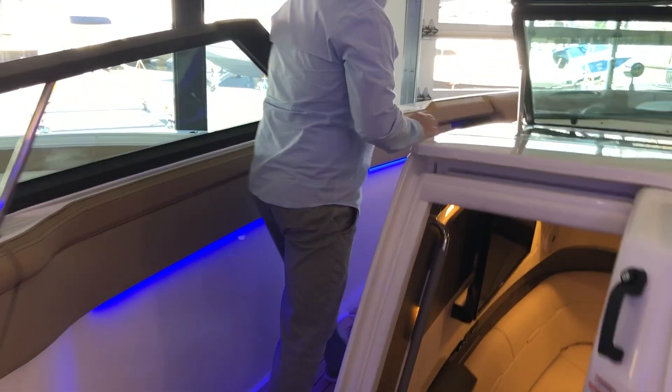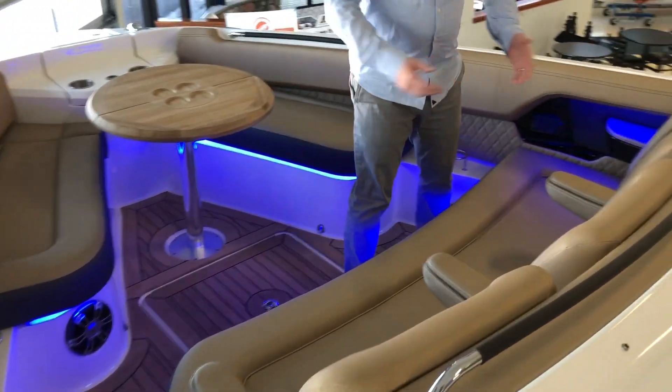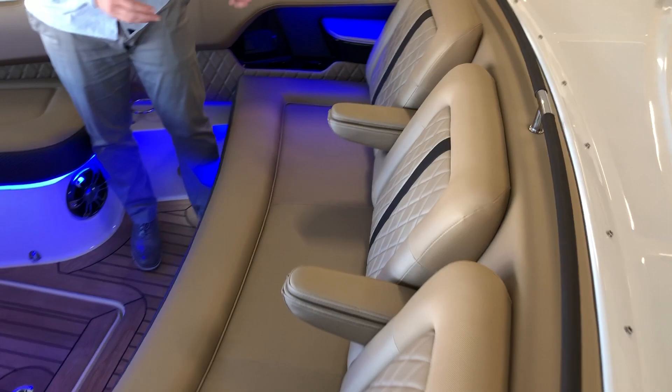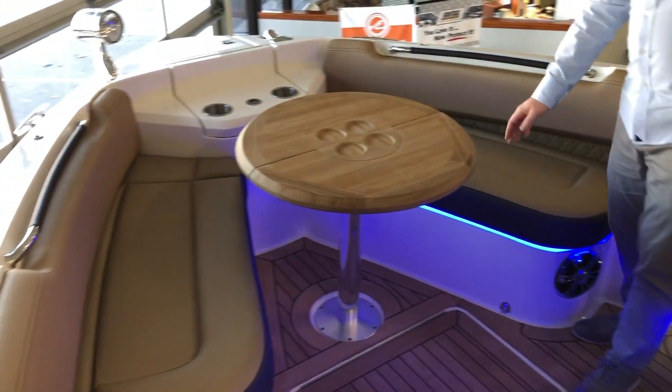Moving forward to the bow, you can see why they call this the entertainer. Individual triple seats facing forward as well as side-facing bench seats with the teak table.